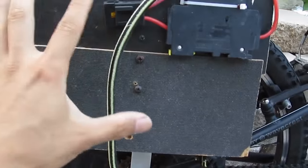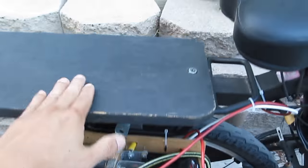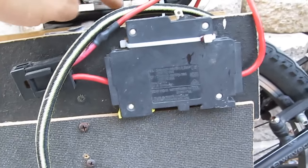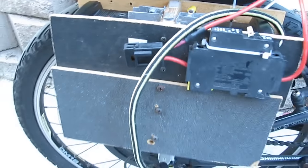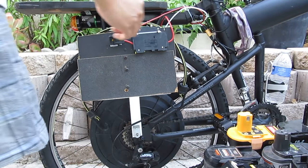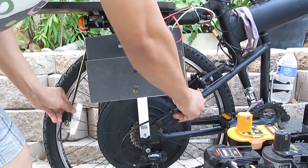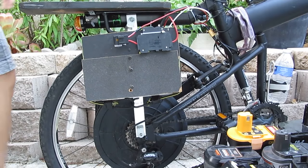The way I secure this whole box is with an aluminum L-bracket. On my bike I already installed a vertical bar to support this rack, and on that vertical bar I drilled a hole and installed the aluminum L-bracket. You can see the L-bracket supporting this whole box here. So all I have to do now is secure the batteries so they don't fall out, turn on my switch, and I'm good to go.